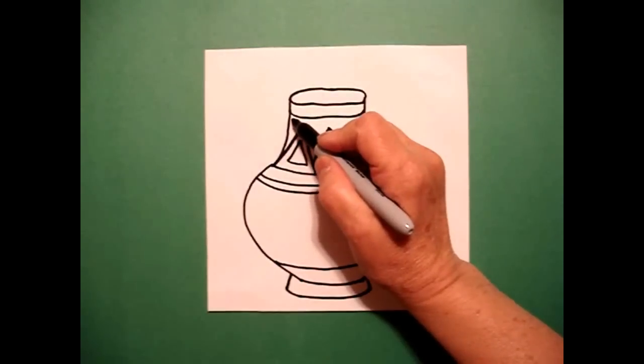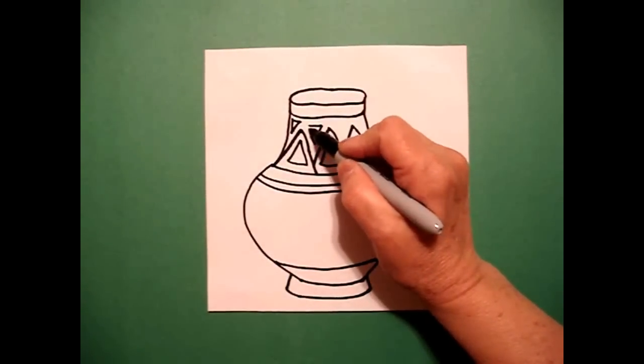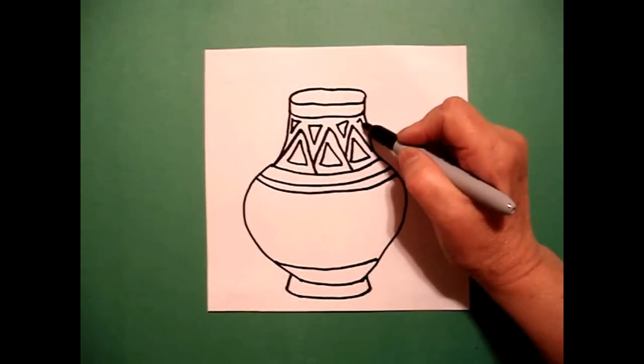Inside each part of this section, I'm going to draw a little upside-down triangle filling in the space. If you can fit one in here, that would be great.